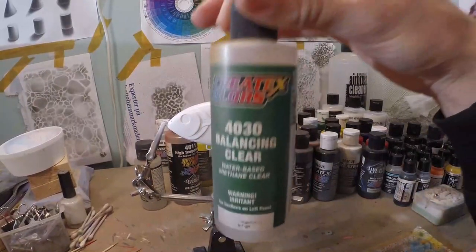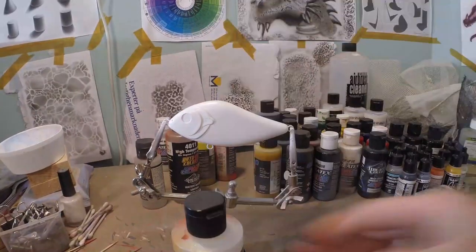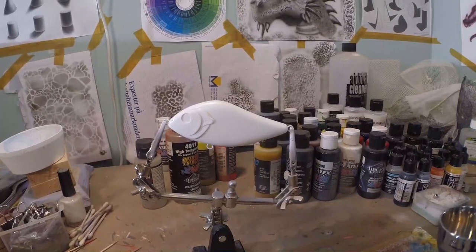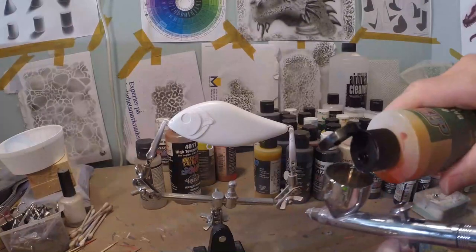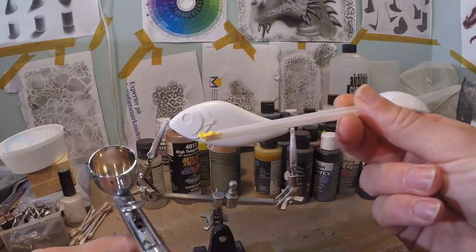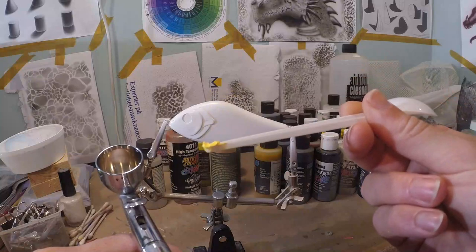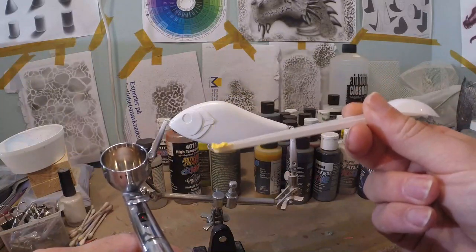All those kind of transparent mediums work, but do not add any reducer in any way because any kind of reducer or solvent-based paint will react with the pigment. So we take our 40-30 and shake it well. Then you take a little bit of your pigment — you don't need much, it's less is more in this case. Those little bags will last you a very long time.